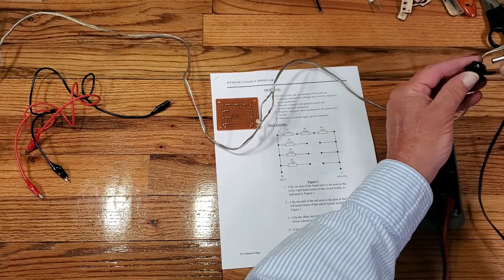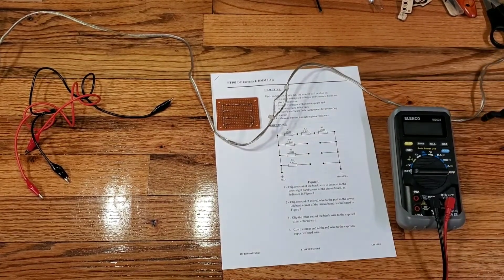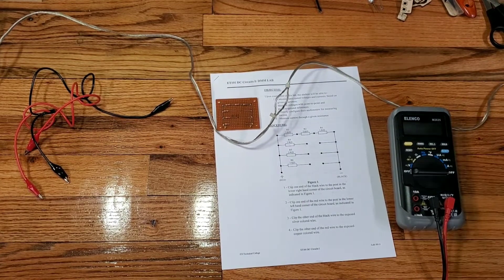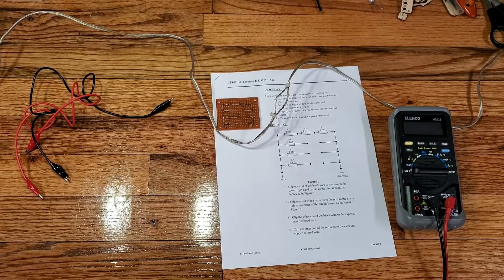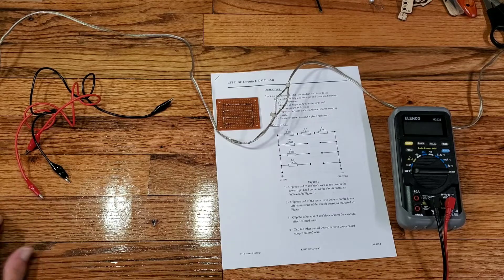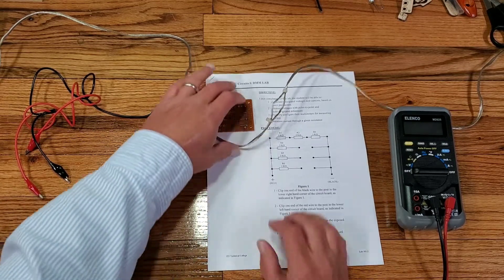I'm going to connect my power supply to my little jumper wire and then connect my power supply over here to my power strip. So at this point, I should have power all along this wire that we've got made out of speaker wire.